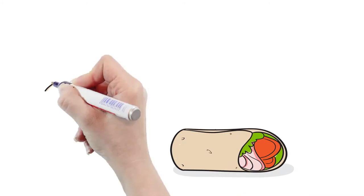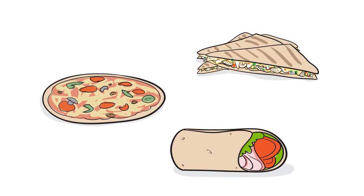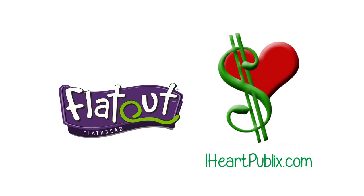Before she knows it, Lynn is using gluten-free Flat-Out flatbreads for everything from pizzas to quesadillas. FlatOut's new gluten-free flatbreads are available at Publix and wherever healthy, delicious foods are sold. Try some today!